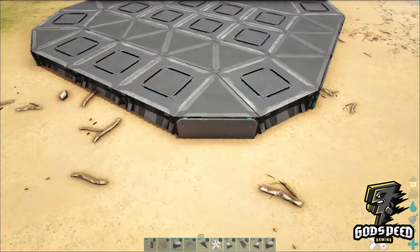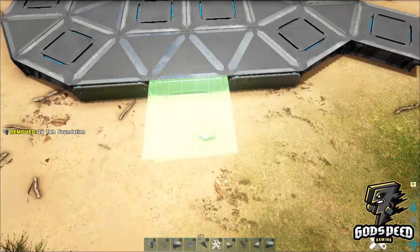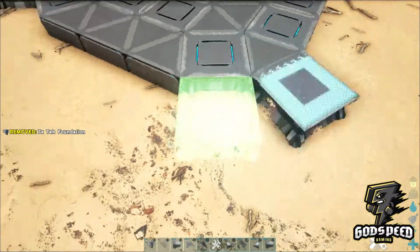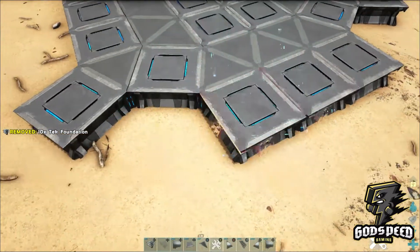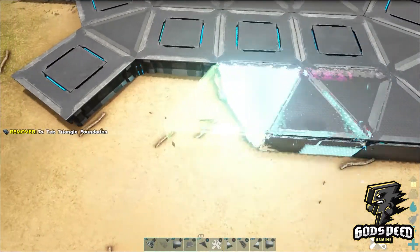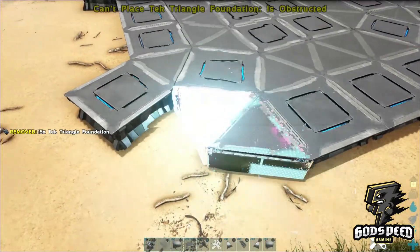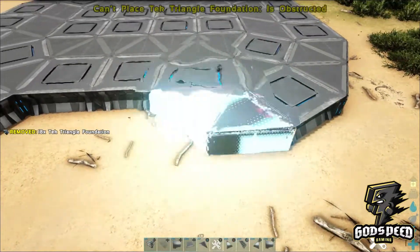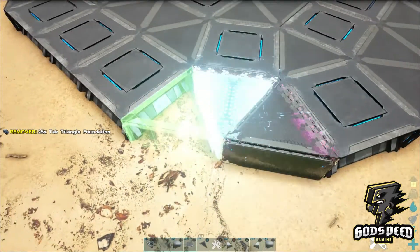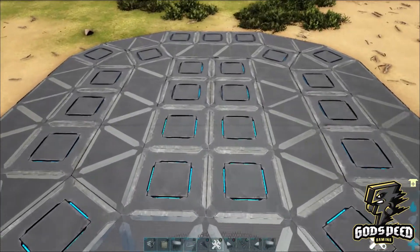You'll have something that looks like this. On each of these triangles place down a square foundation, and adjacent to each of the square ones place down triangle foundations.